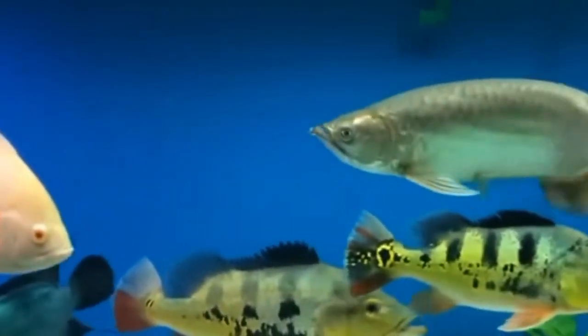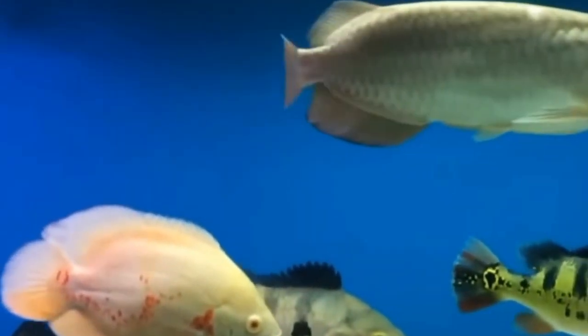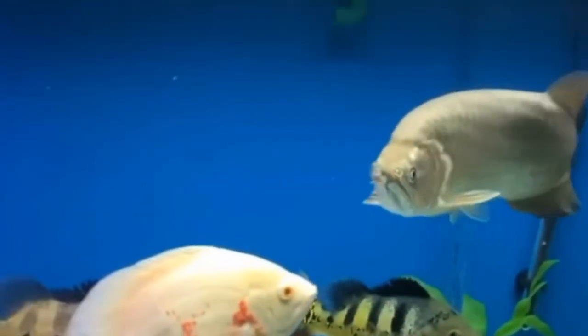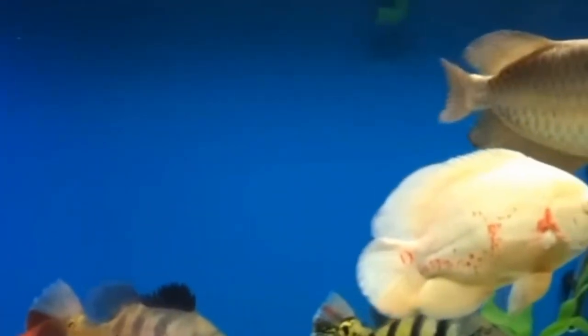It's also important to consider the temperature of the water in the aquarium. Warmer water holds less oxygen than cooler water, so it is essential to monitor and regulate the temperature to ensure that there is enough oxygen for the fish to breathe comfortably.